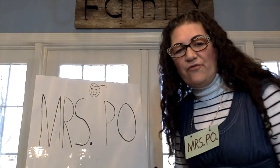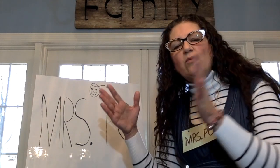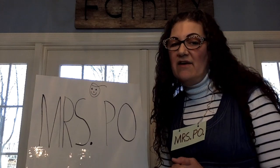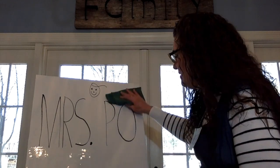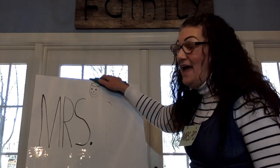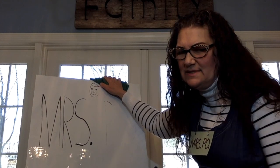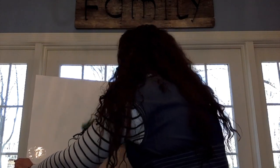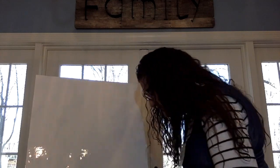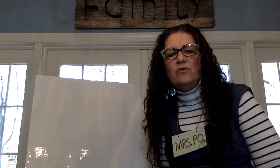Now it's time to do the 11 friends that we did not get a chance to do yesterday. Yesterday we did 11. Today we're going to do the other half of our class — 11 other friends. Don't forget to look for your name and don't forget to play along. Can you read or guess the names as we are writing the letters? Let's use my eraser and get rid of Mrs. Poe, and let's start with one of our friends.